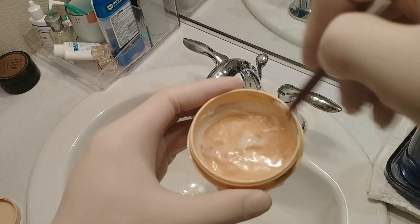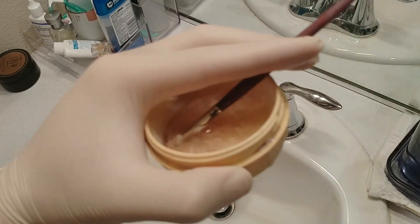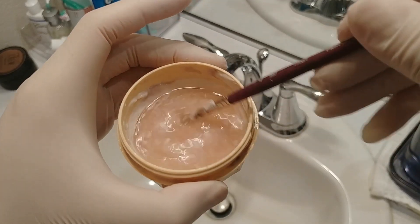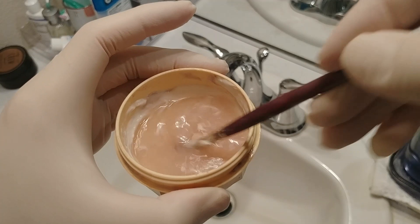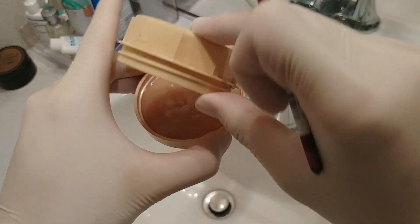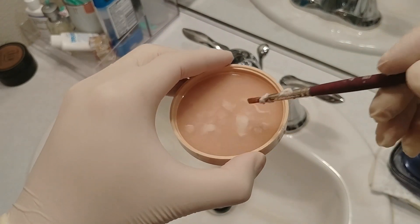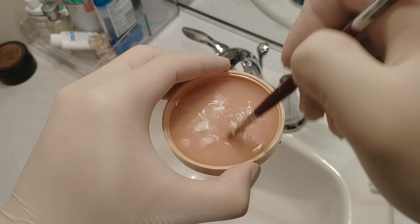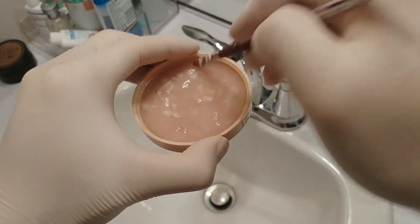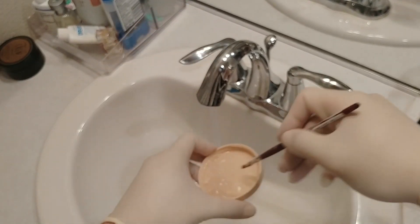You can see paint coming out as the water changes color — a little pinkish color coming out. I like to be as efficient with my tools as possible, so I pour the water on the soap and press it in to get as much out as possible.